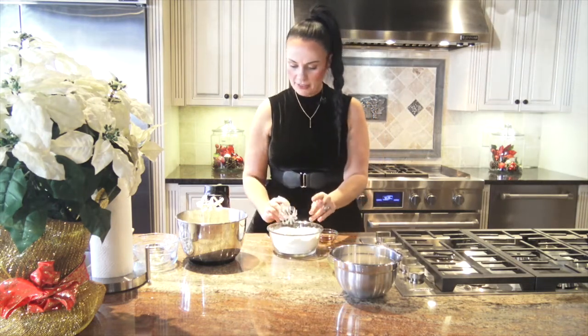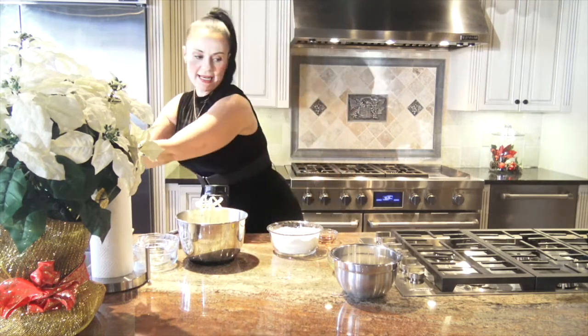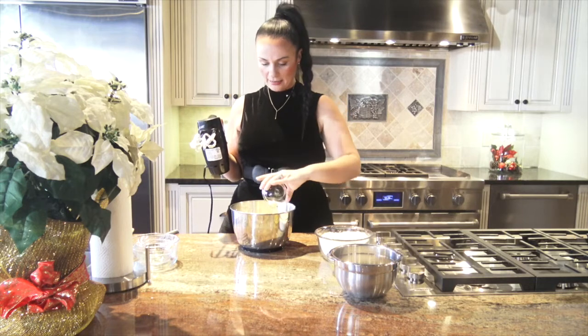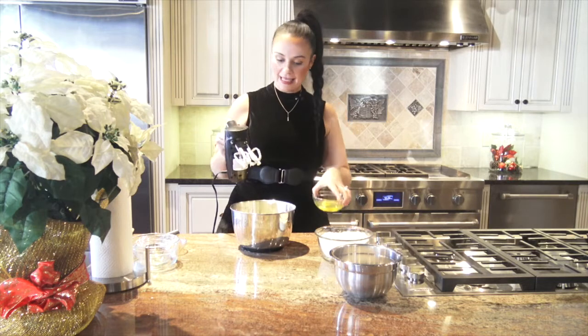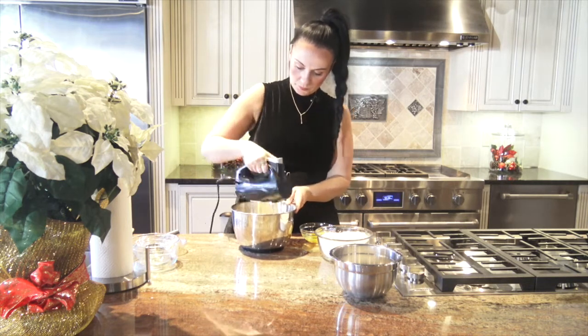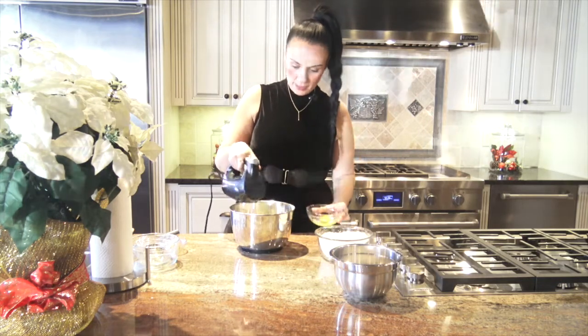Our dry ingredients are all mixed together and we're going to add those dry ingredients to our butter mixture. First, let's add our one teaspoon of vanilla extract — I'm just going to pour that straight in. I'm also going to add one egg at a time as I'm mixing. Here I'm adding one egg and mixing that in.